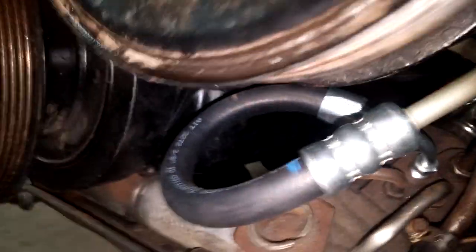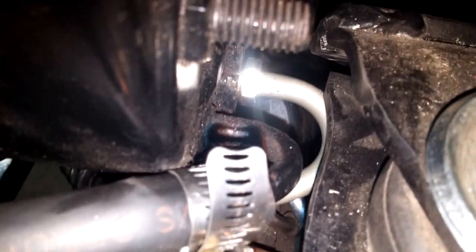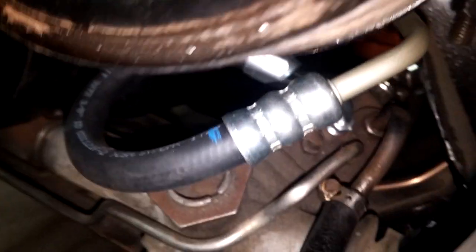There it is installed — coming out of the rack, loops around, and into the back of the pump. The return line just goes around. Pretty simple.